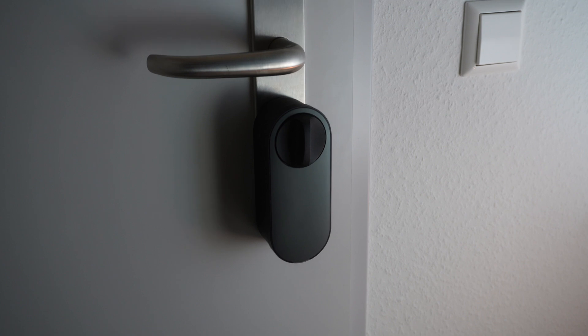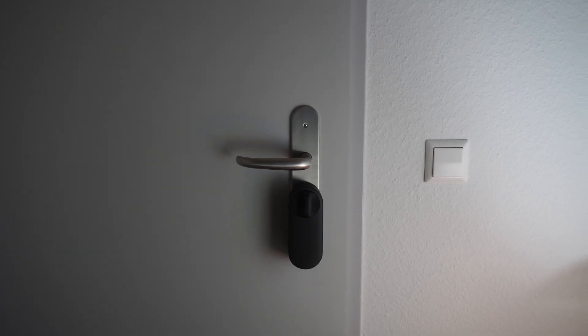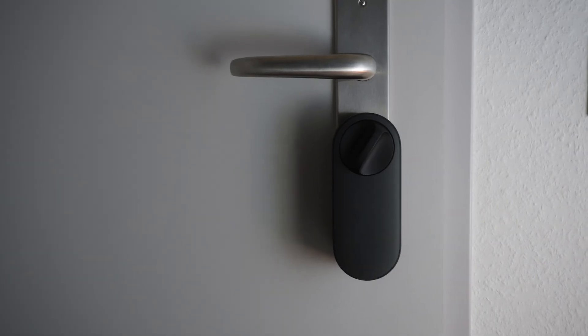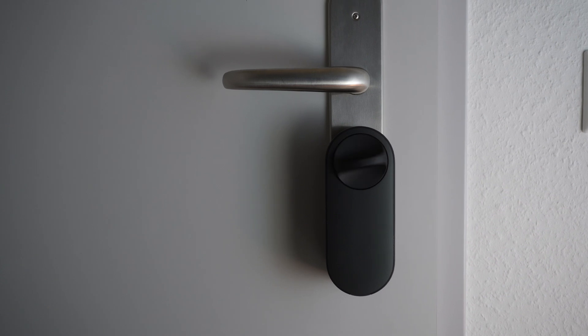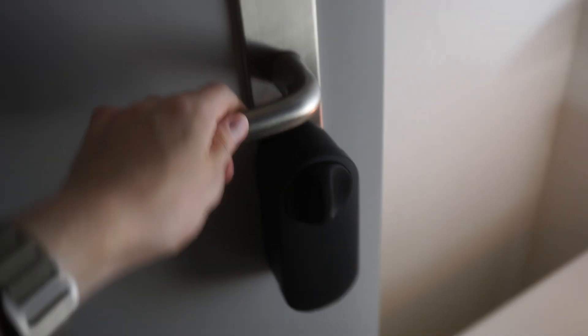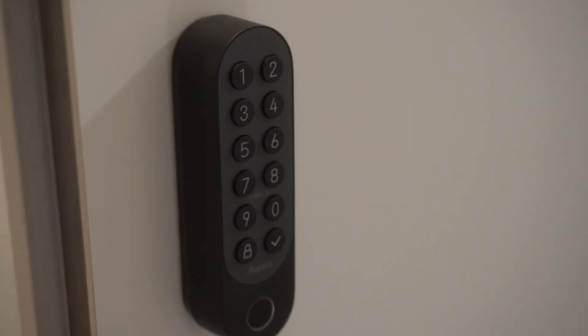I've been using the lock for the last two weeks and it's been absolutely fantastic. I really love how fast and quick it is to open and lock the door. It's been really sturdy — with the Matter integration it's never gone offline and always worked flawlessly. When entering the apartment, I also really like the installation process. One thing to really highlight is how easy the Aqara app made the whole install — it literally guides you from start to finish, and you've got the lock installed in less than half an hour.